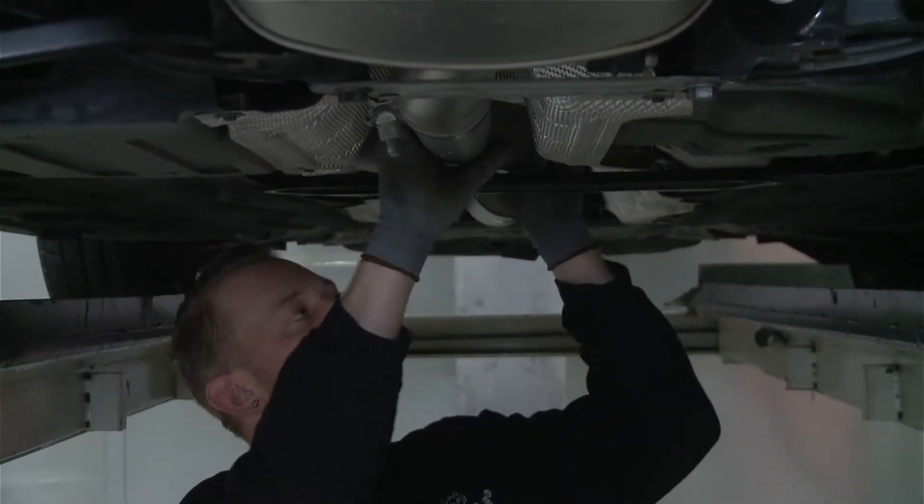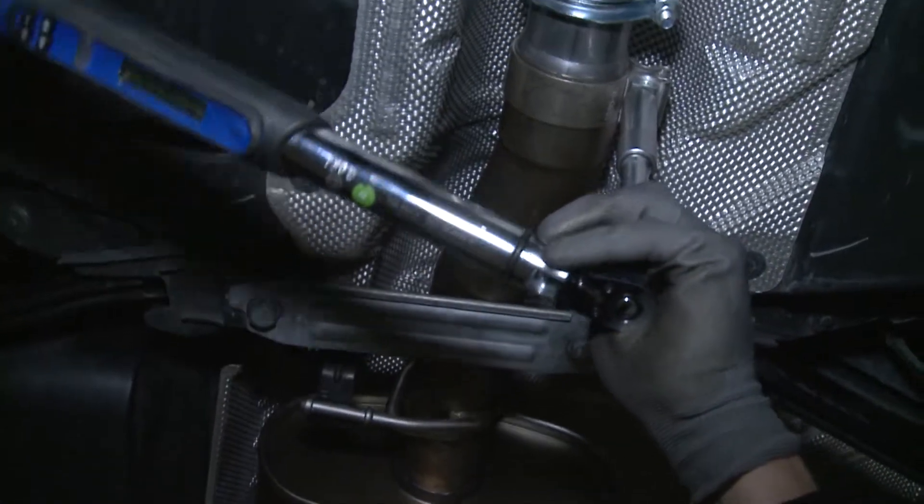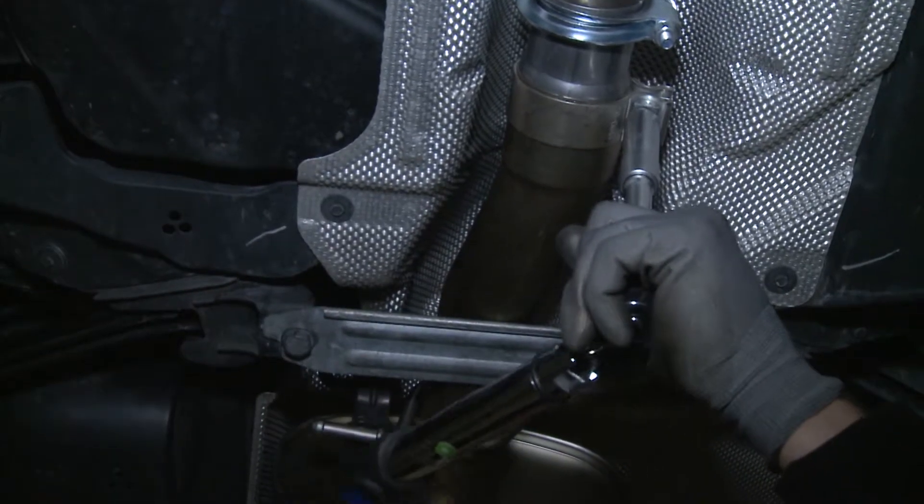Danach den Sportschalldampfer ausrichten und die Schraube mittels Drehmomentschlüssel mit 55 Newtonmeter anziehen.